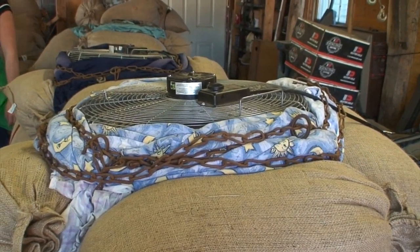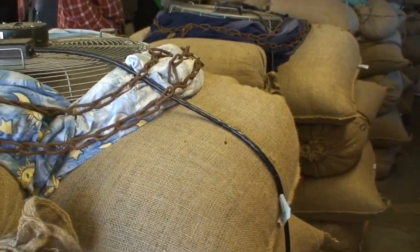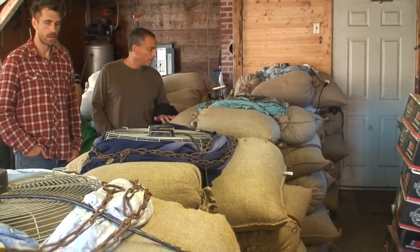In the video, this system uses stacked burlap bags and a large box fan to dry the beans. The coarse weave of the burlap allows for air passage through the beans.